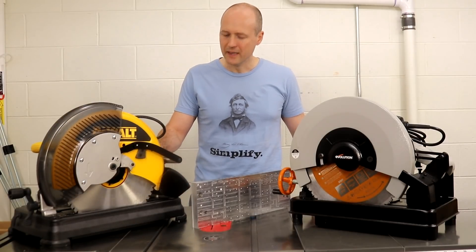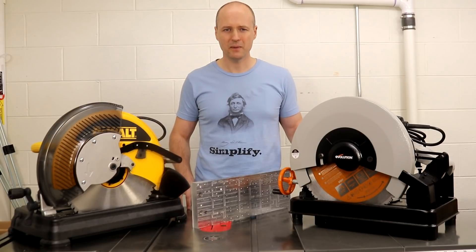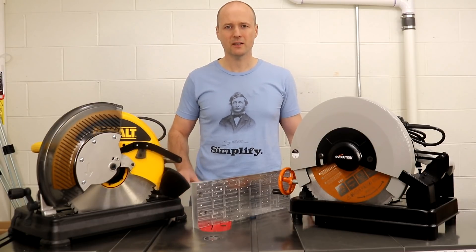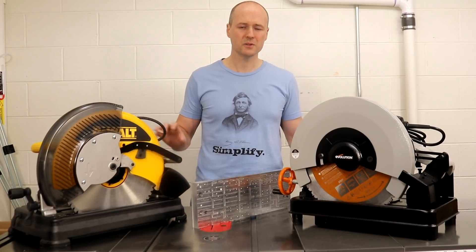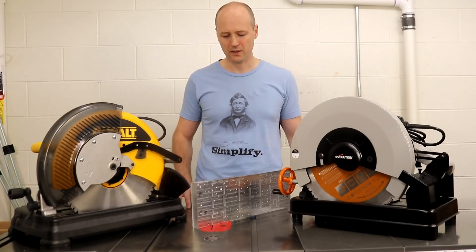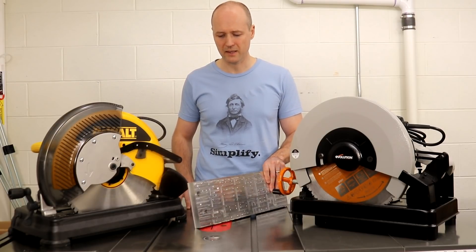I purchased the DeWalt saw about 18 months ago and Evolution sent me the Rage 2 saw about six months ago. It came up with a comparison which I think is unique and I think is fair: how well do these two saws perform the single task that I need them to do for my work, and that is to cut thick aluminum stock like this, which is one by six inch.